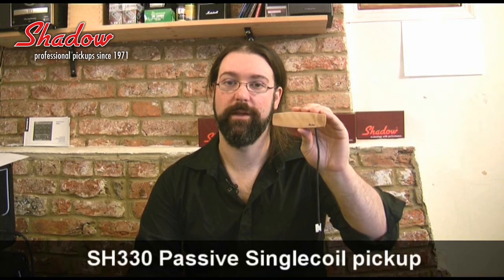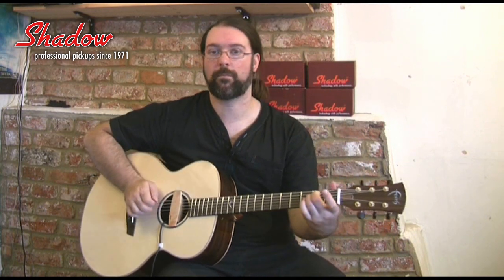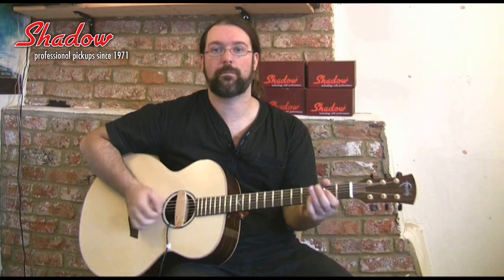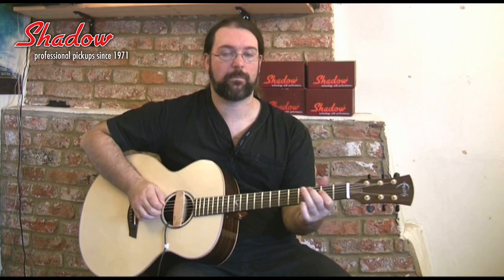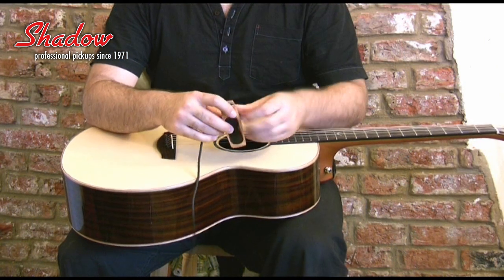I bring you the SH-330 from Shadow Pickups. This is a passive single coil in a beautiful maple case, which I think probably adds to the tone. The 330 is one of the world's most popular passive single coil pickups for acoustic guitars. It's really, really simple to insert, and here is a video of me doing this.